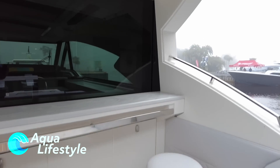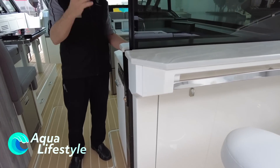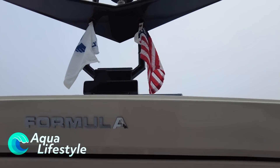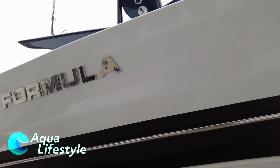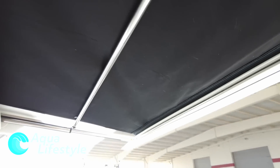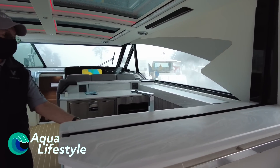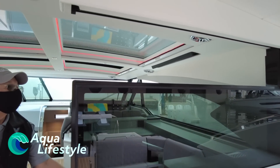We have a bar set up here. You can close this off. We have a sunshade also in the back here. With the bar you can either close it up or open it up — whatever you like to do.